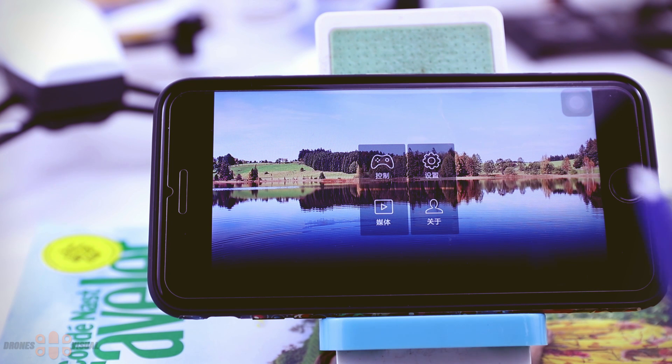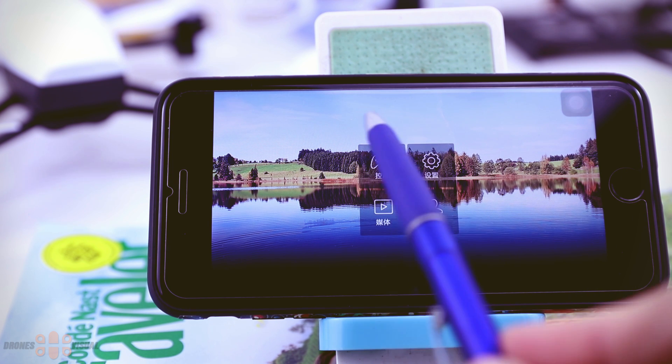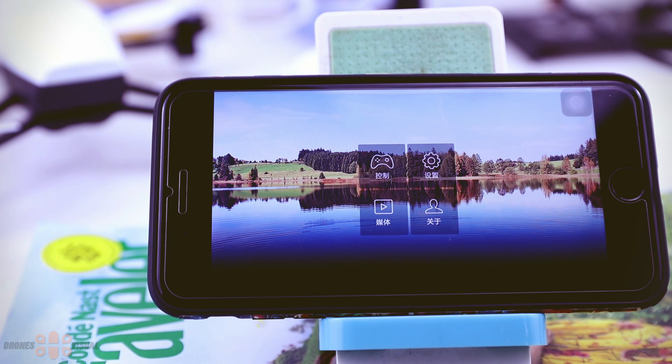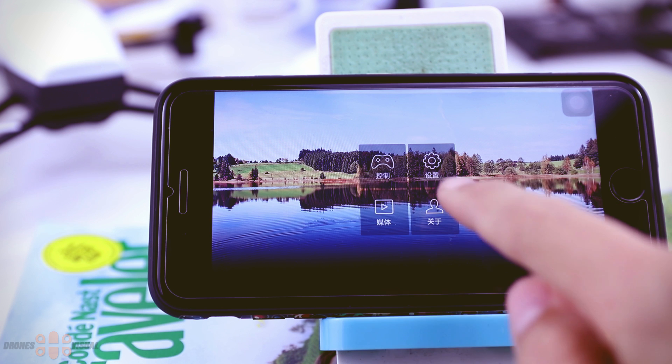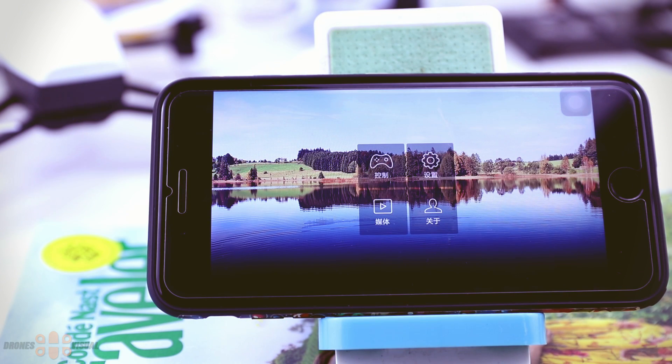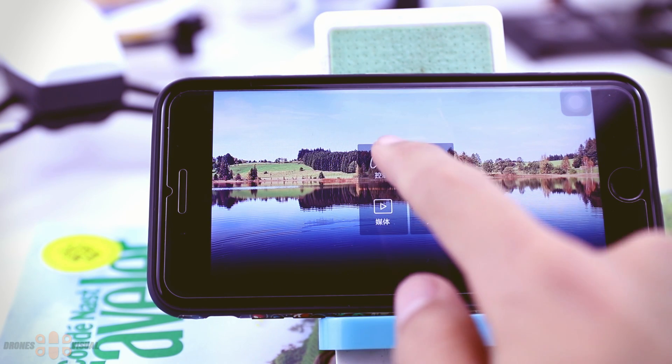Here you have the controller, which is the control interface, and I will show you that a little bit later. But first let's take a look at the firmware of the drone. As you can see, it's version 1.1 — I expected a little bit more, and there has been no update since maybe a year.